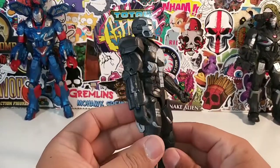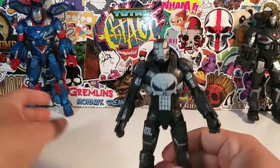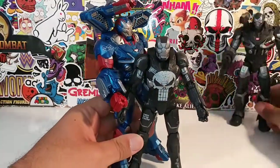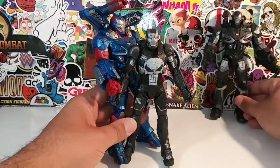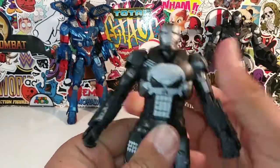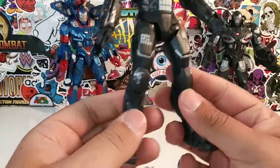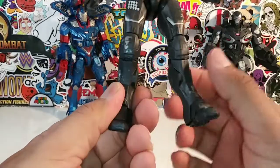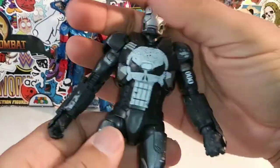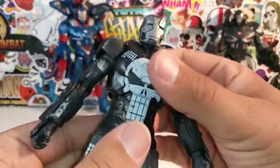This guy is definitely smaller than I anticipated. He looks big but he's actually small — look at him compared to this guy right here and these guys over here, he is pretty small. Yeah, he's just your normal size. But I actually do like him. I like the scuffage they gave him, the wear and tear. He's a War Machine with a Punisher logo on him — essentially that's what he is.